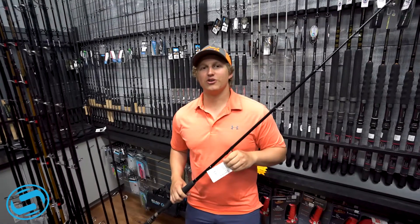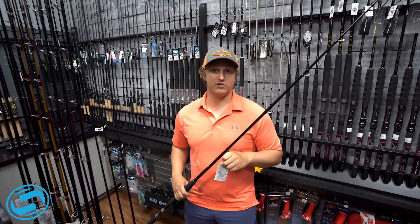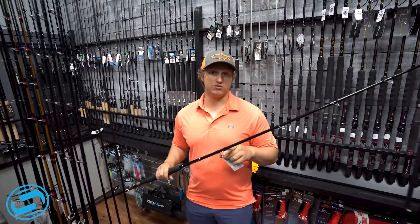Hey guys, Seabass here at Sodium Fishing Gear in Carrester River. Just wanted to talk to you guys about a new rod that we have here at Sodium Fishing Gear. We've got the new Bull Bay Brute Force Rod.